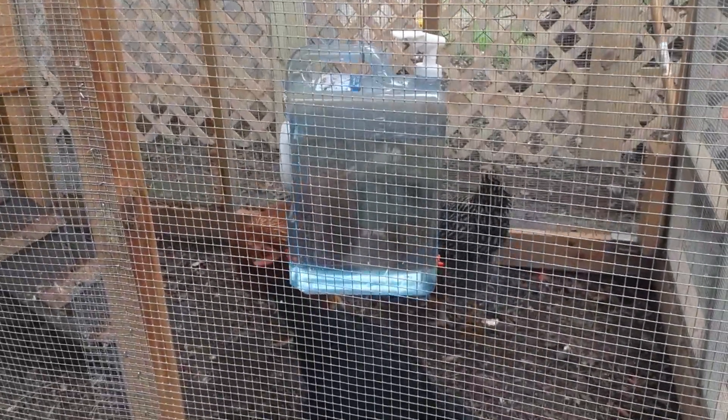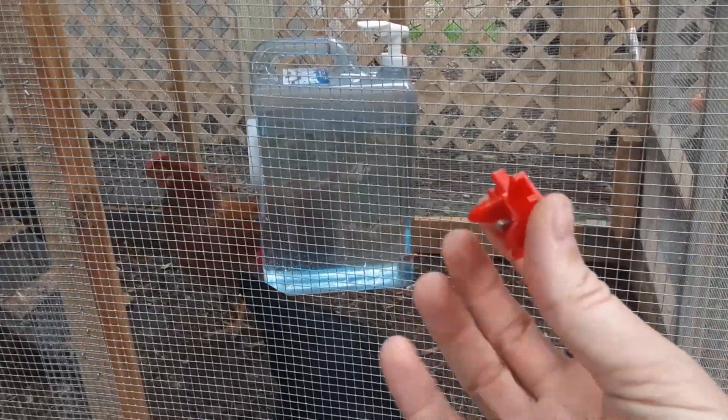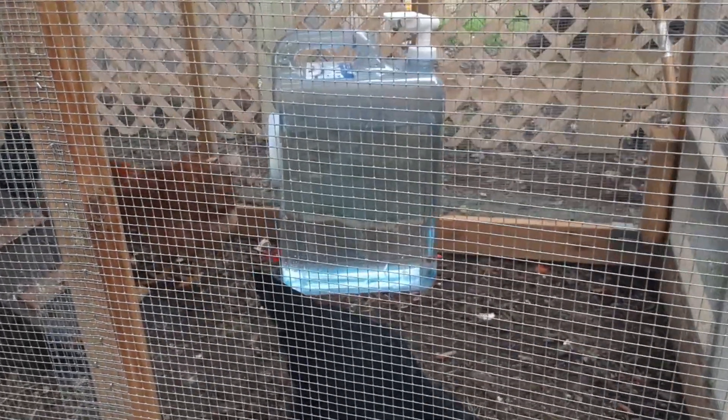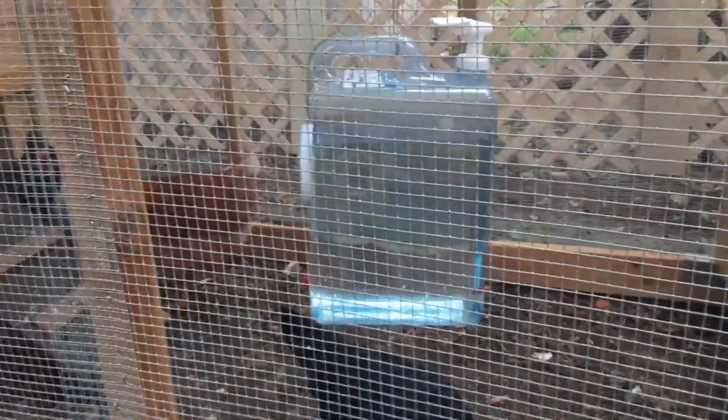On the bottom I screwed two chicken nipples, one on each side — this kind, the horizontal kind. The ladies took right to it; they're drinking real easy and not spilling water everywhere or getting it dirty.